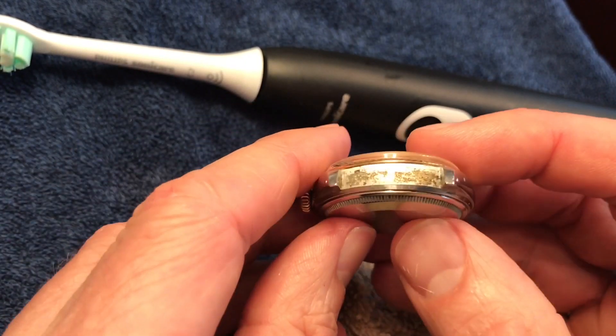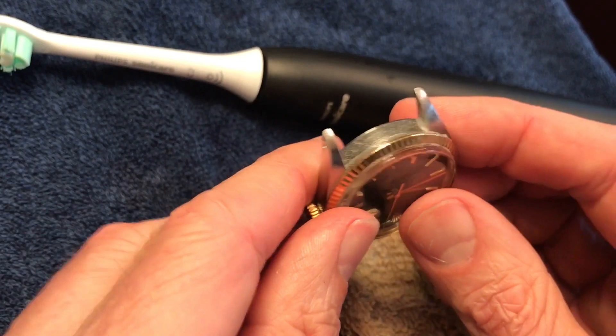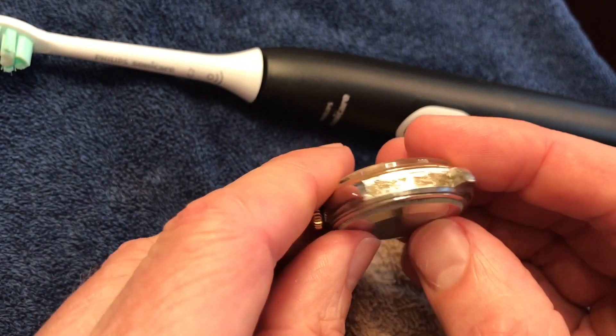Here's another before — we're now working on the other side. Here's the clean side, and here's the nasty side. Oh my god, look at that thing.